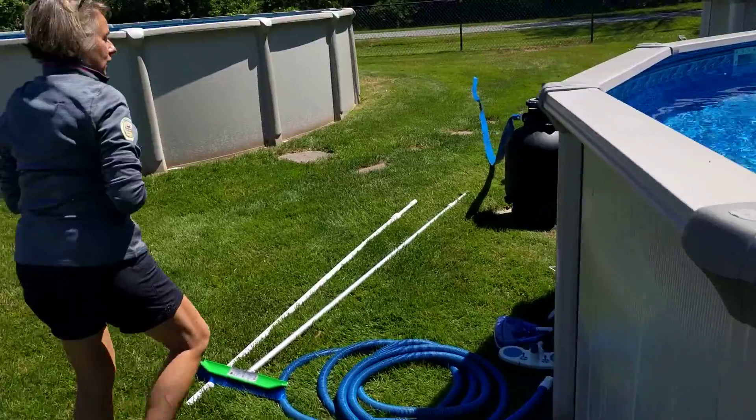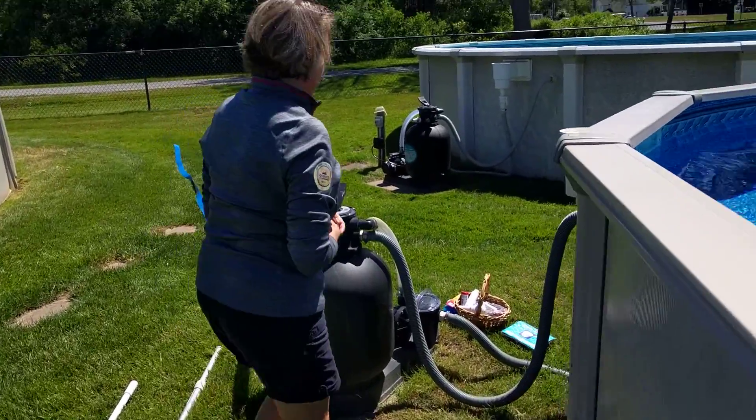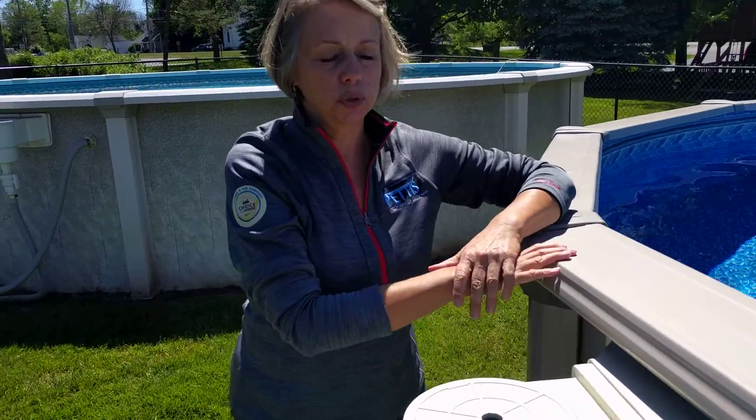We're going to talk about our filtration system and our three lines of defense. We are big fans of sand filters here, so I'm going to show you what our sand filter looks like. First let's talk about how this water moves through and gets cleaned.